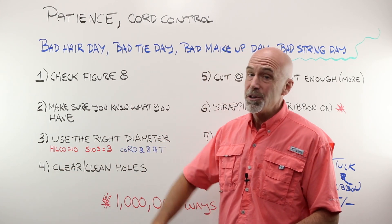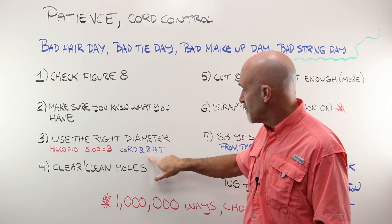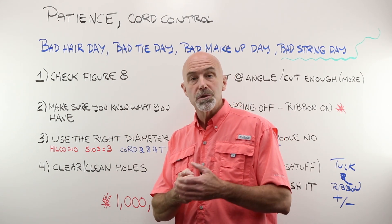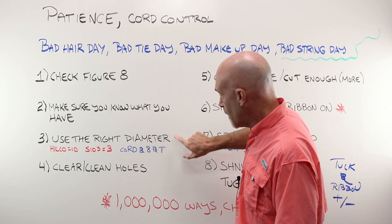Hilco lists ten individual part numbers in that category; Sios has three. You have different diameter cord, different diameter figure eight, and different diameter T-liner. If you use something that's too small, the cord will simply pull out and the lens will fall out. If you use something too big, it's not going to feed through the holes. Use the right diameter.